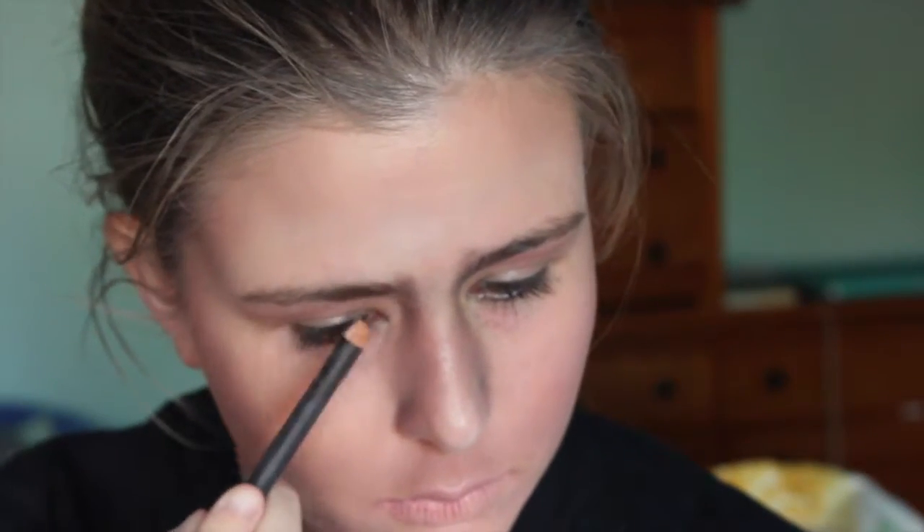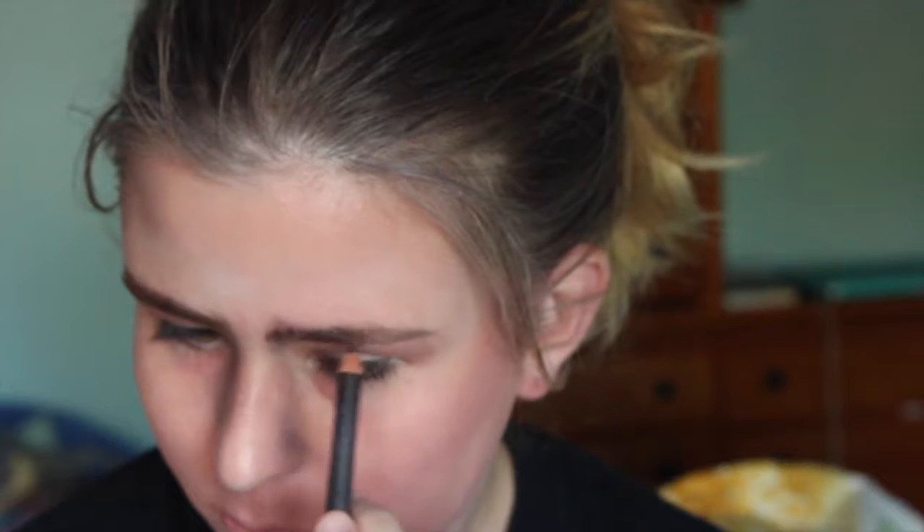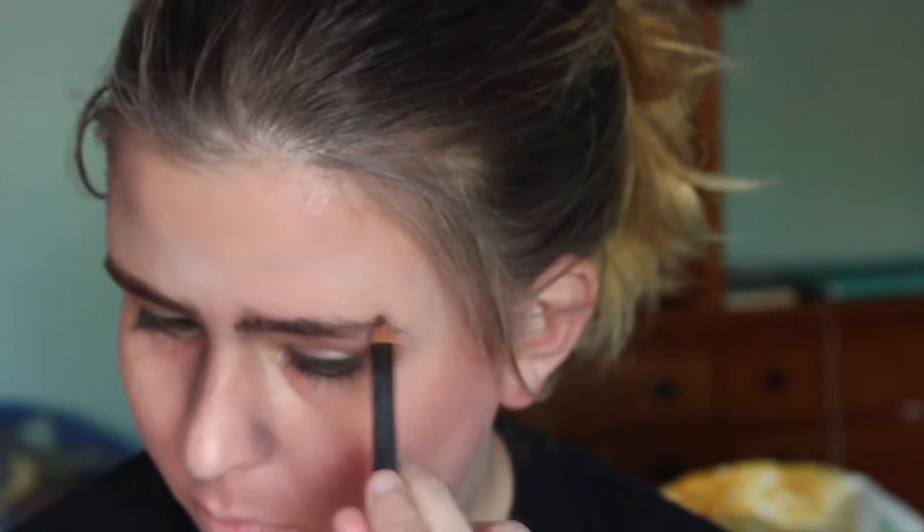Now I'm taking a brow pencil and I'm just going to fill in my brows. I'm not going to try to shape a defined line — if anything I'm going to thicken them up a bit. I'm going to try to get rid of that arch and just kind of make them look a bit thicker, especially towards the ends. Just use a natural stroking motion and kind of just follow the natural shape of your brows.